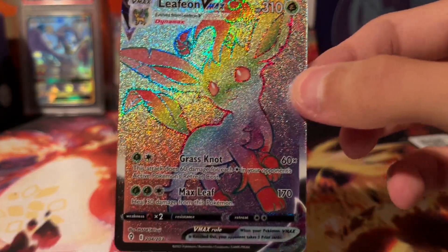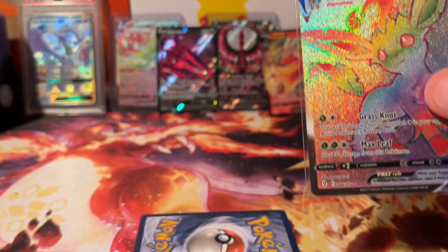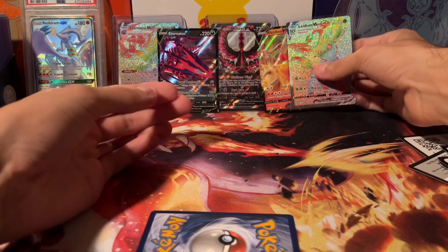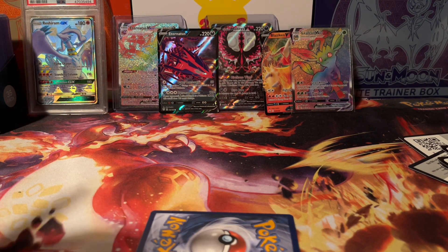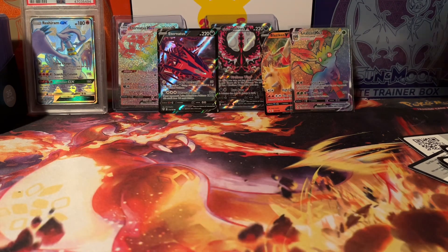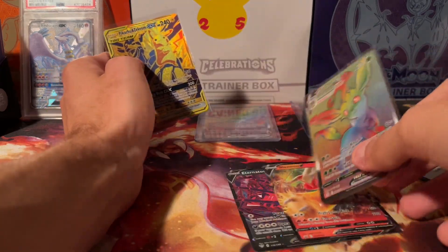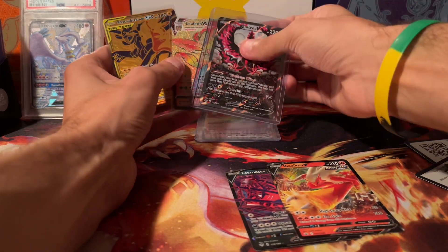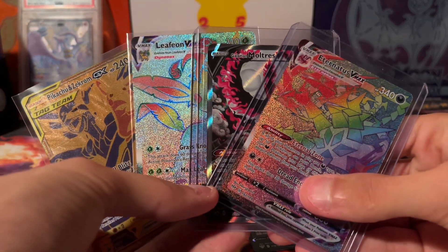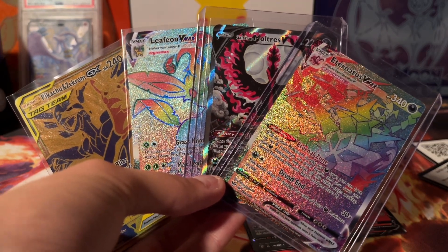Yes guys, we got two Secret Rares from this premium collection box — super cool! We'll definitely get that in a top loader. Let me go ahead and sleeve this up as well — the GX card that we got as the promo. So keep that in mind, you do get that promo card and a full-size card. We got two V's, the Leafeon VMAX, the Moltres V, and the Eternatus VMAX Secret Rare. Be sure to drop a like, hit the subscribe button, and we'll catch you guys in the next one. Signing out, peace.